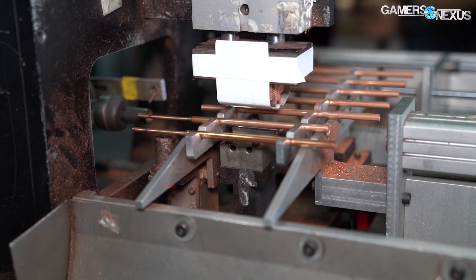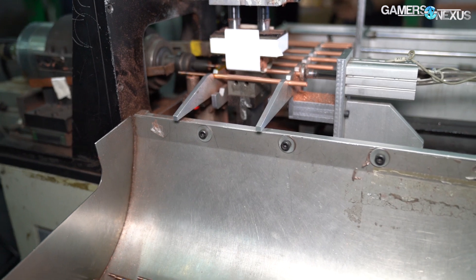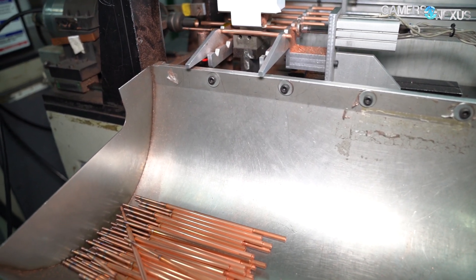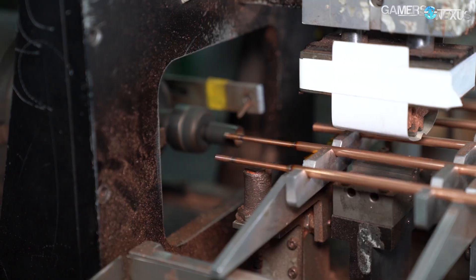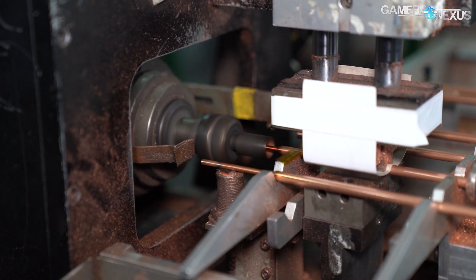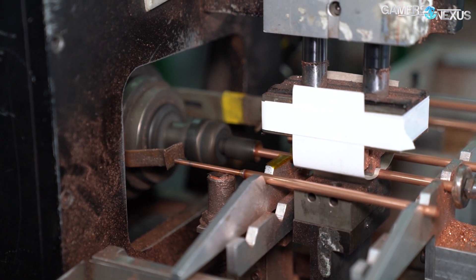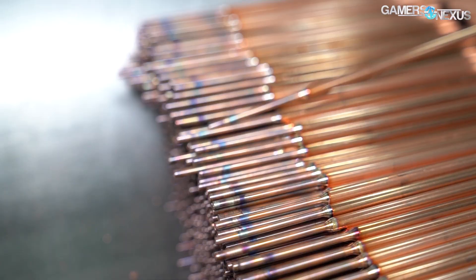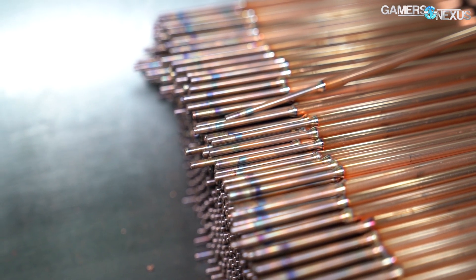The center platform lifts and moves the tube-y heat pipes while the outer one holds them in place. Neither side of the heat pipe is sealed as it enters this machine, but that changes as the pipes progress through it. Once in place, the machine moves a rotating bit inwards to shrink the heat pipe and create a closed end on one side, while the other end of the machine pushes the pipe into the rotating bit. An arm at the top pushes down lightly to hold them in place, and then they're rotated out and dropped into a bin.